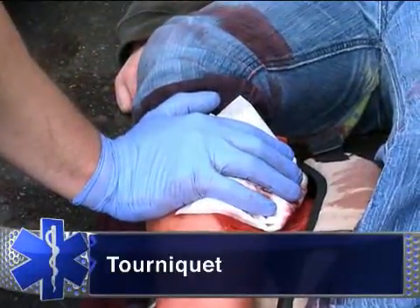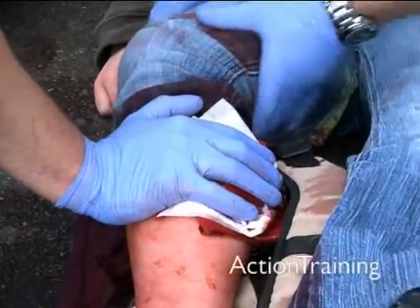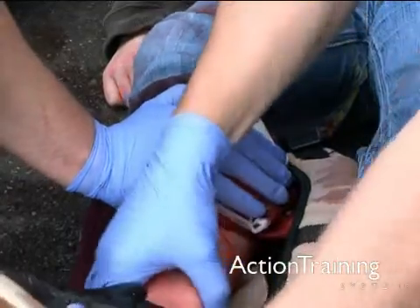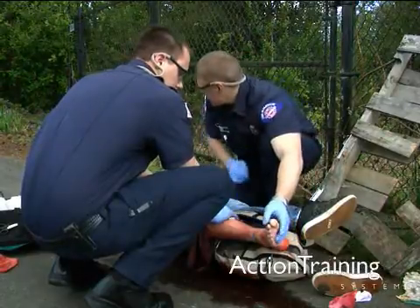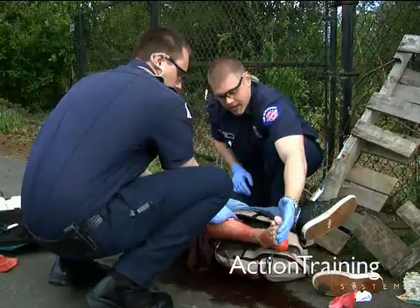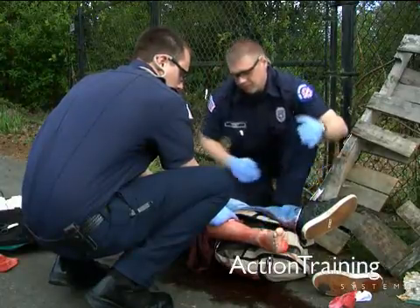Typically, bleeding can be controlled without the need to resort to a tourniquet. When a tourniquet is used, a patient's chances for survival increase greatly when it is applied before the onset of shock rather than after signs of shock appear. Tourniquets can cause permanent damage and limb loss and must only be used as a last resort when all other efforts to control bleeding have failed.